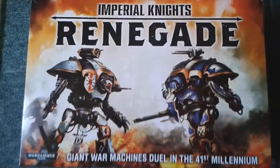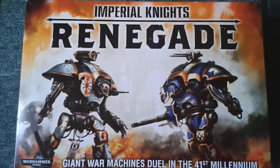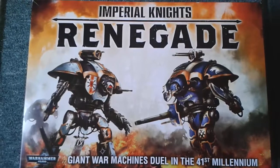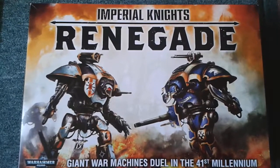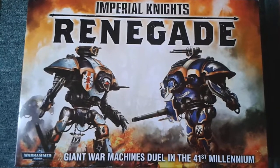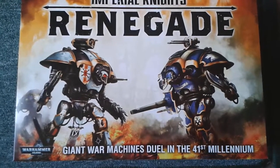Hi guys, this is the quick re-edited version of this video. I did it last night really late, but when I watched it back I was really tired and I wanted to do it in daylight instead of at night time. So basically I'm just going to go over the contents and do a real quick unboxing.